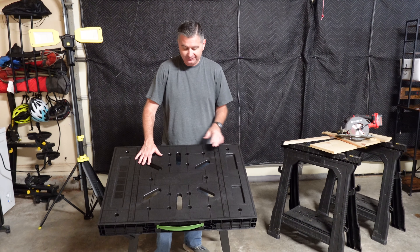It is that easy and that fantastic of a work table. I am really happy with this — it blows away the old fashioned method of using janky sawhorses. I hope this review is helpful for you to decide if this work table is the right work table and sawhorse replacement for you.